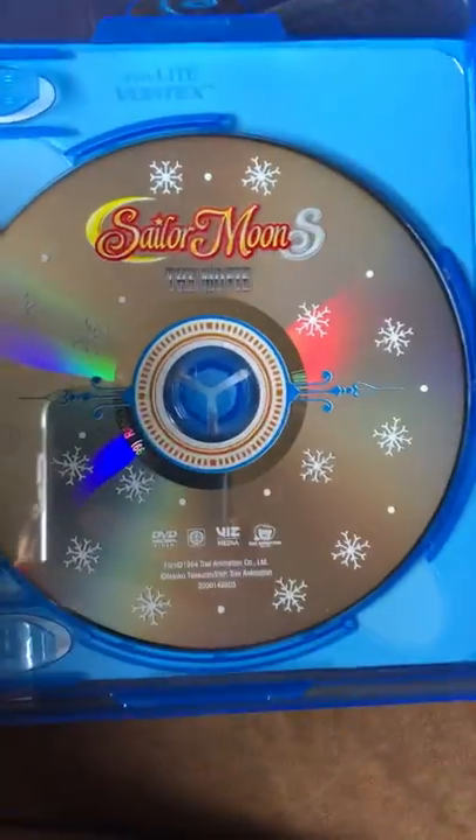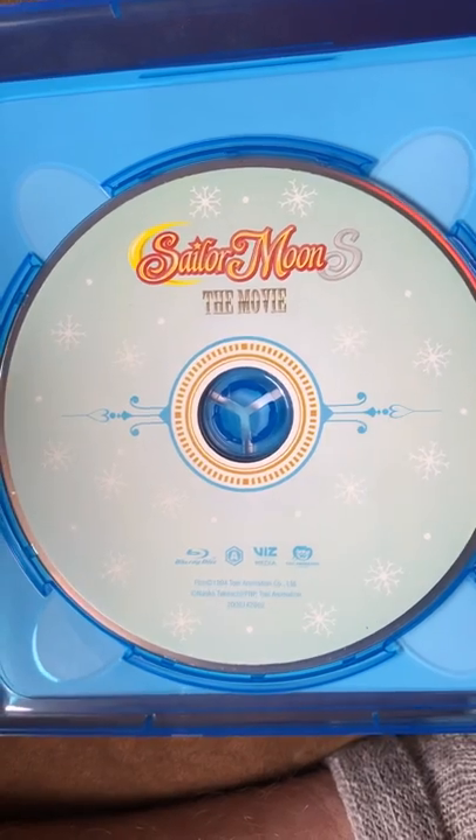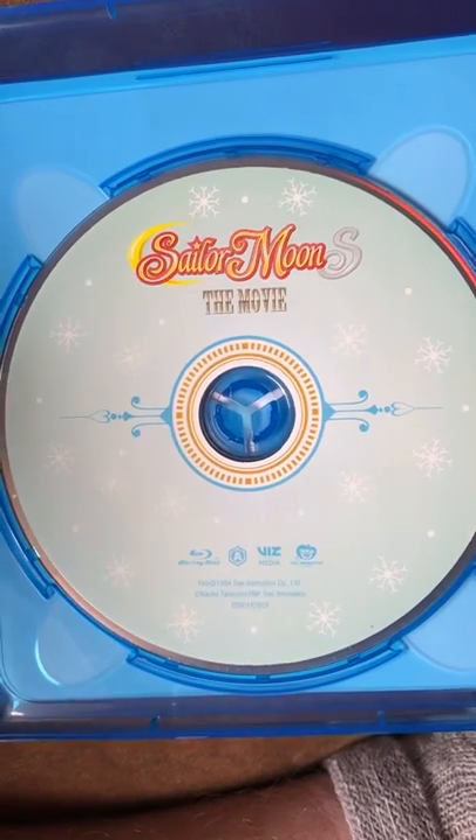So this is Silvermoon S the Movie, the DVD version. And this is Silvermoon S the Movie, the Blu-ray version. I guess they made it more wintery because it's the Blu-ray disc.